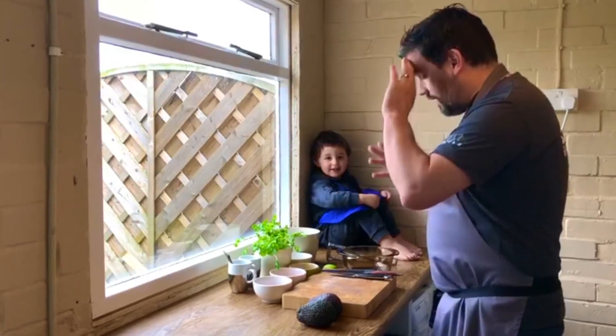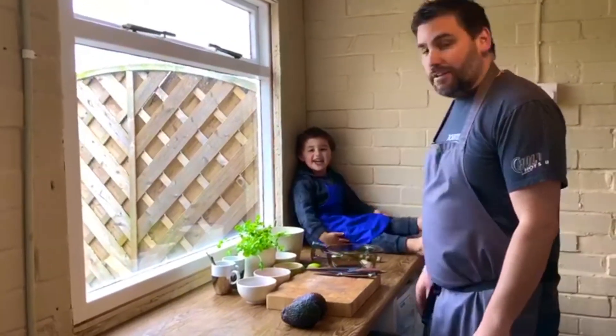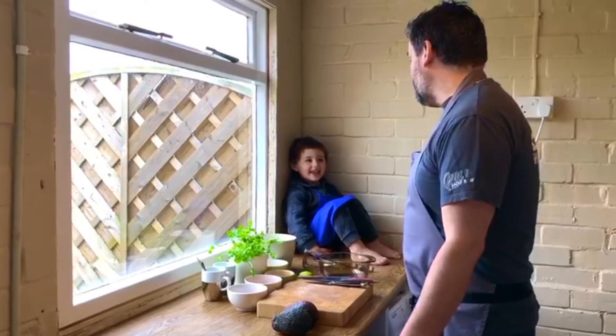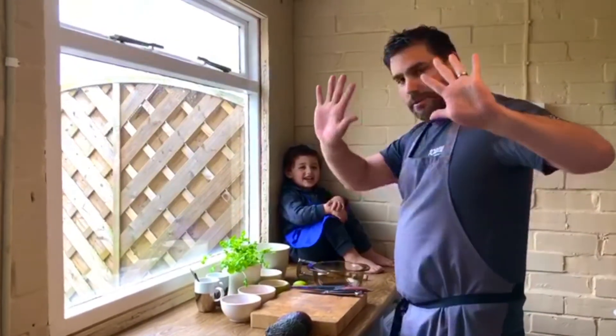So what we thought we'd do — I've got my little helper here, Harry. Say hi Harry. Hi. Harry's my little sous chef for today. So Harry, before we start, what did we do in the kitchen? Wash your hands. So wash your hands — shall we show everybody our clean hands? Very good.